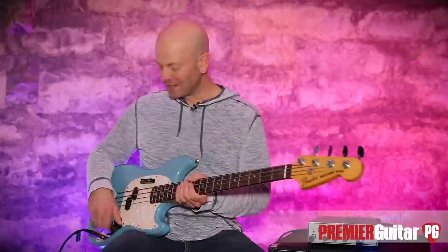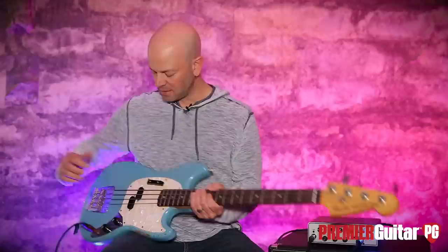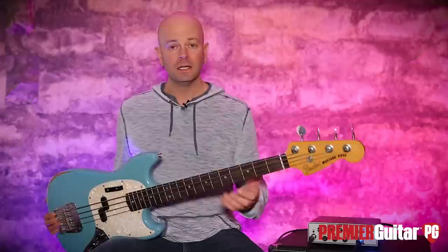Look at this. It's a JMJ Justin Meldell Johnson signature model Mustang short scale bass. Mustang — very straight ahead, no frills, sort of short scale. Let's get the guitar players playing bass — kind of an instrument introduced many, many years ago. It's kind of like the forgotten bass design of Fender, but forget it no more. It's also a secret weapon.